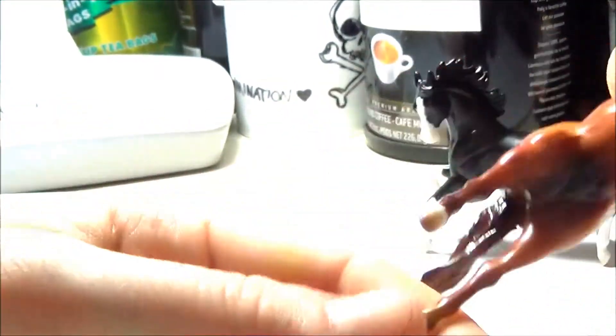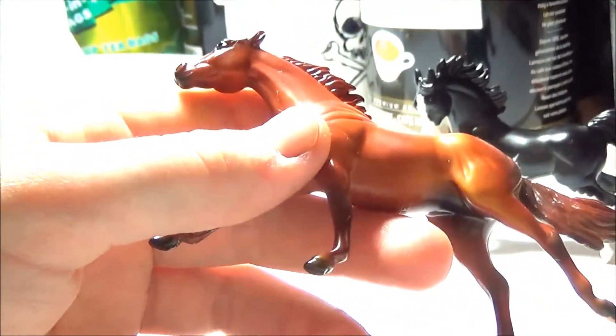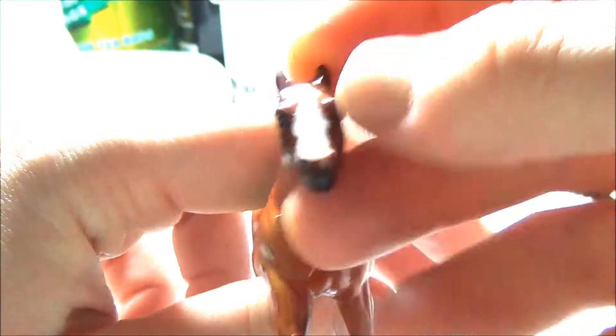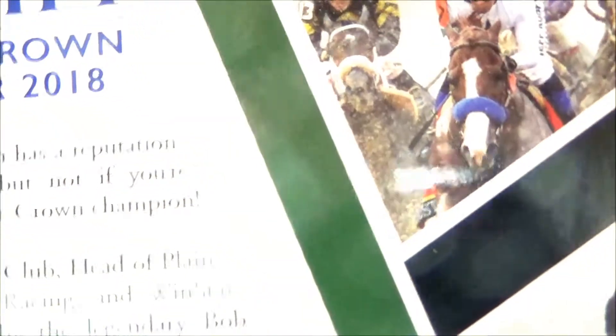I didn't realize this, but there are white markings on his two rear hooves. I'm not sure if Justify actually has those markings — it's kind of hard to see in the photo on the package, it doesn't look like he has them, but his hooves might just be dirty, so I can double-check that. The blaze on his face really looks nice though, and it is the correct shape — if you look at photos of Justify, that is actually the shape of the blaze, so they did a really nice job keeping that accurate.